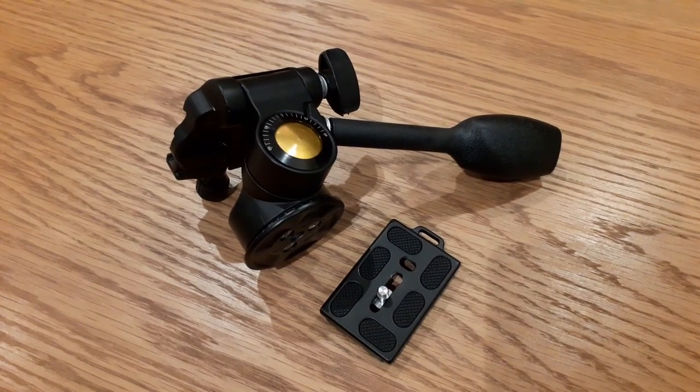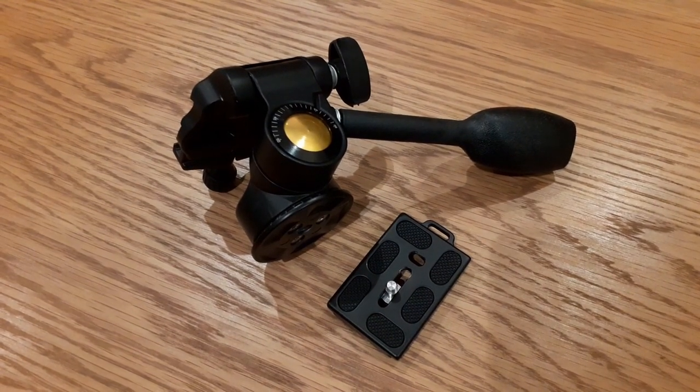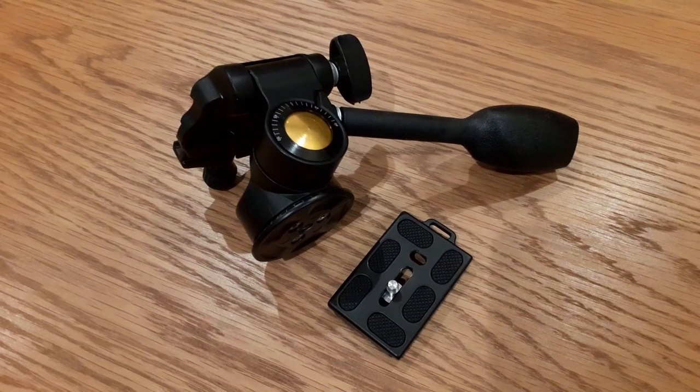So yeah, that's the review. I hope somebody out there found this useful. I'm going to try and send this back to Amazon and hopefully get a refund. Cheers.